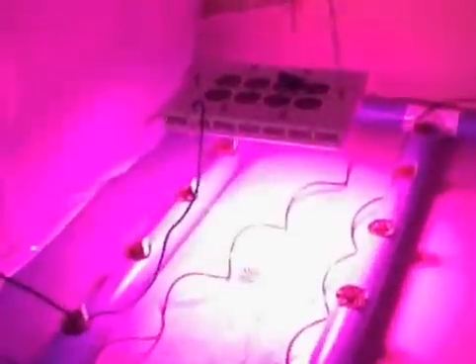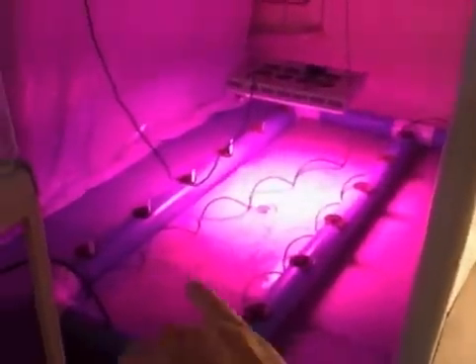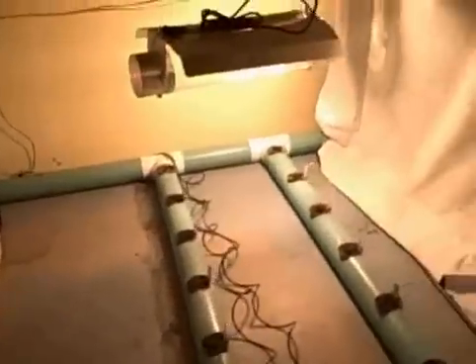The idea is we're going to try to see which light produces the best results in terms of the growing environment. The entire hydroponic system is all connected with PVC tubing, and behind each unit you can see it actually goes from one to the other to the other.